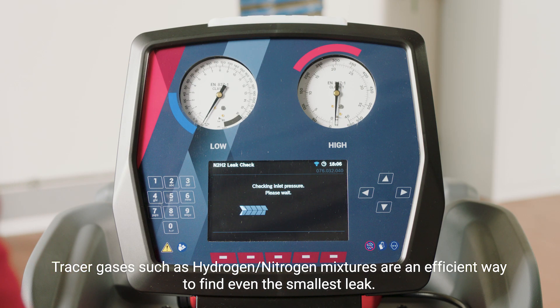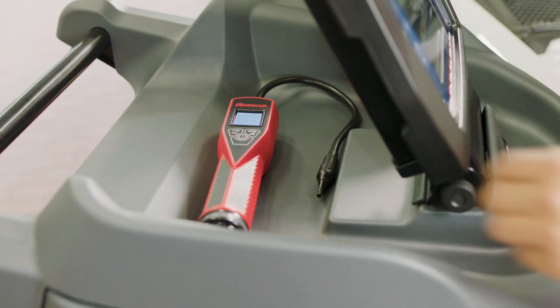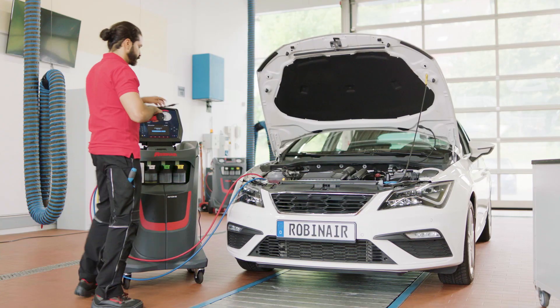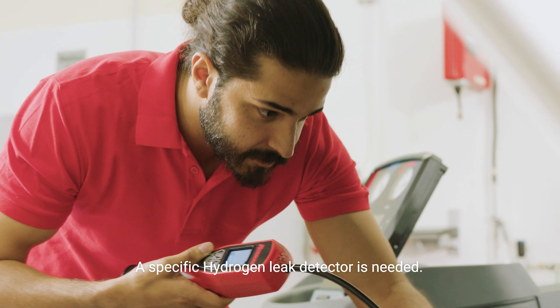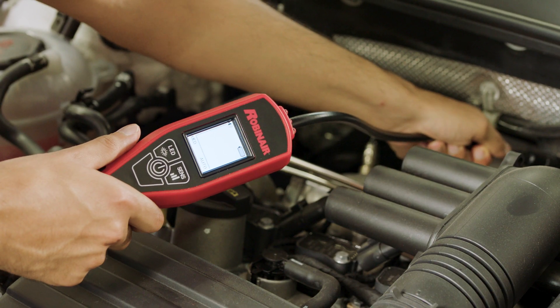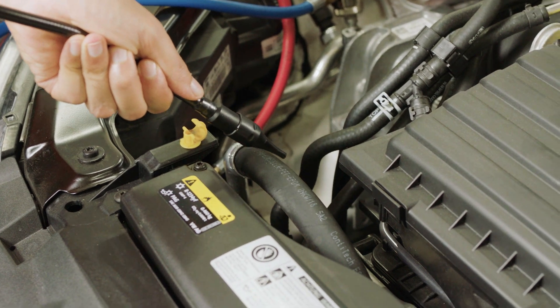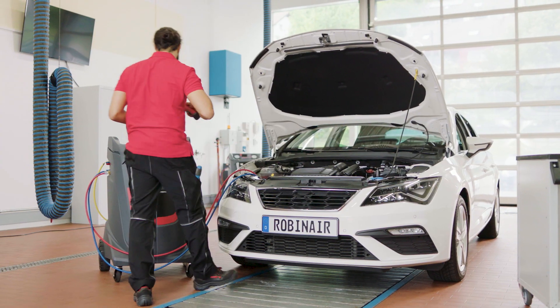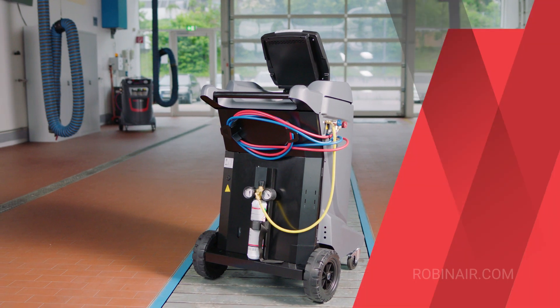Hydrogen is thinner than refrigerant, so it will leak even through the smallest gaps and can be recognized by an electronic RobinAir leak detector. Once the system is under pressure again with nitrogen and hydrogen gas, it is time to check the connection of the AC circuit components. Move the leak detector slowly over the connecting elements and parts to finally find the leak. Detect even the smallest leakages using the N2 H2 kit add-on from RobinAir.